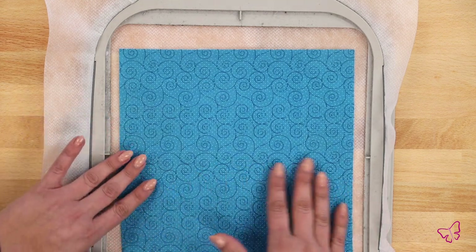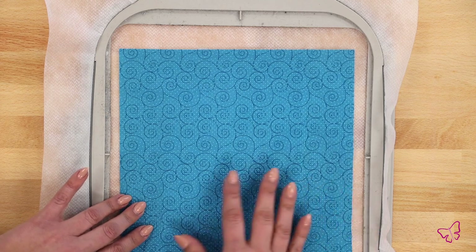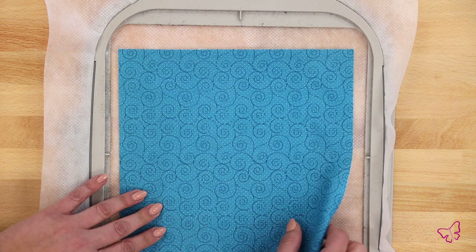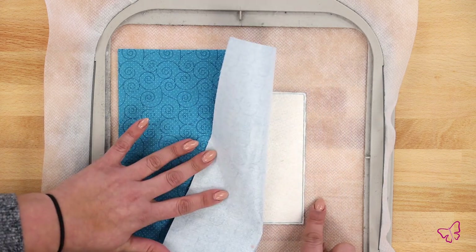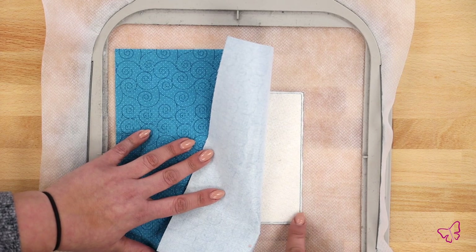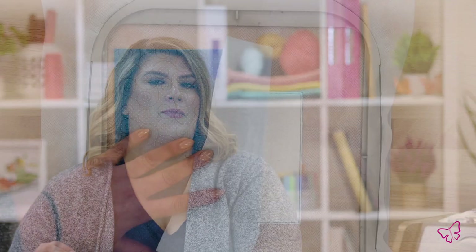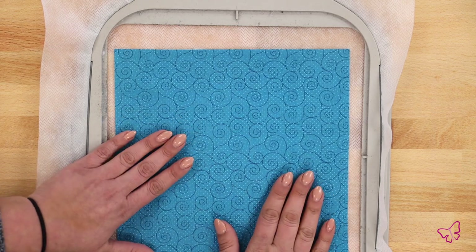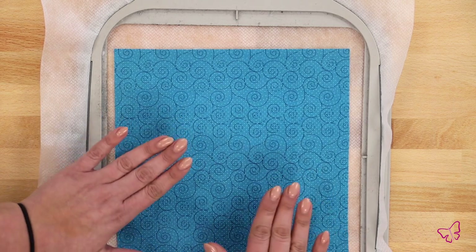Now I'm going to place my base fabric on top. Again, for demonstration purposes the fabric is a little larger, but when prepping your fabric it's best practice to have about a half-inch seam allowance outside of your batting. That gives you a good idea of how large to cut your blocks. We always recommend about a half-inch seam allowance so when it comes time to put your quilt blocks together you have some wiggle room.